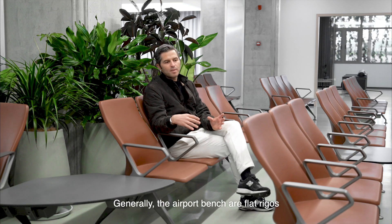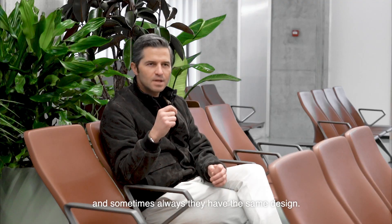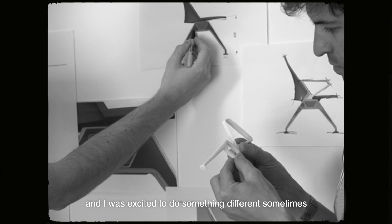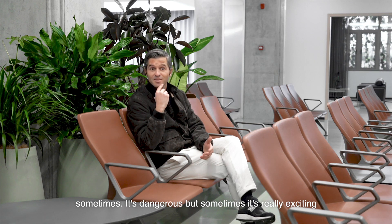Generally the pod benches are flat, rigorous, and sometimes they all have the same design. In this case I was attracted by the round shape and I was excited to do something different. Sometimes it's dangerous, but sometimes it's really exciting.